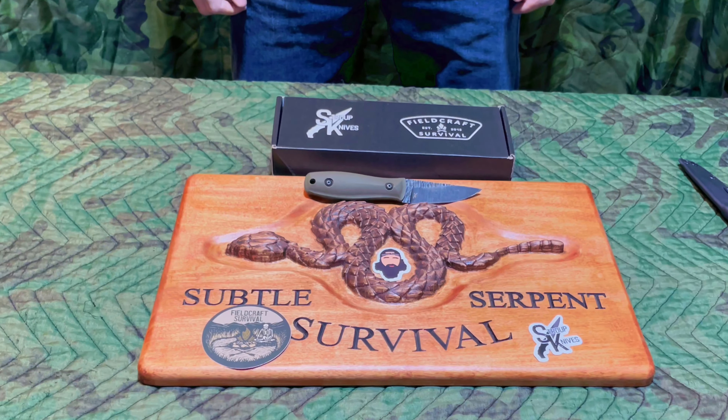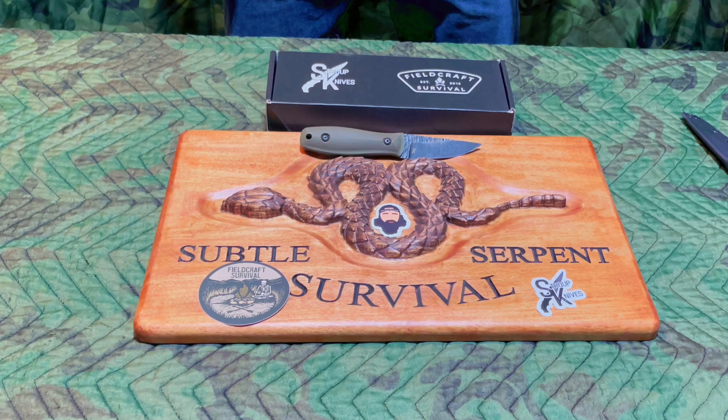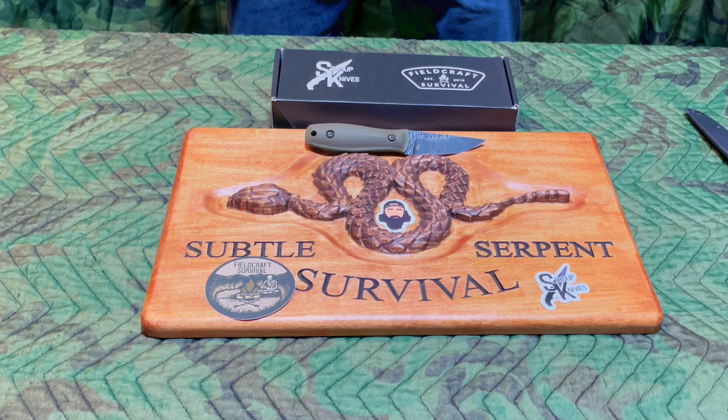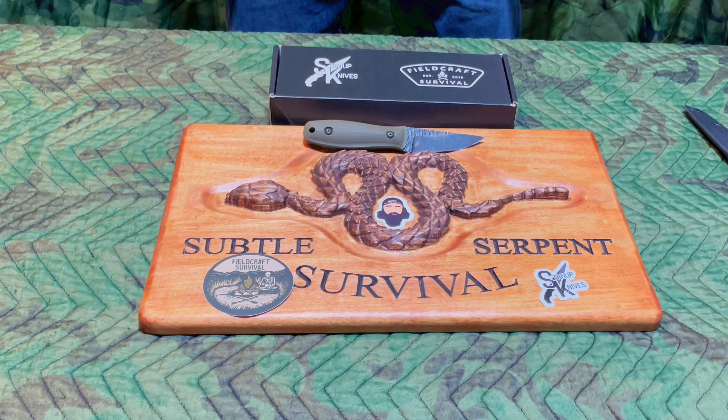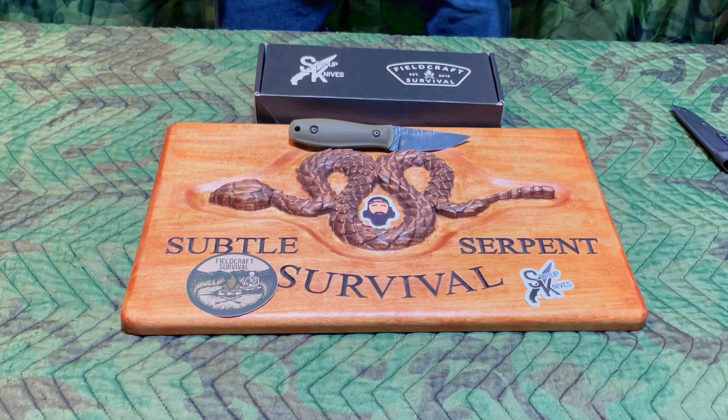If they make another run of these in the future, I would definitely recommend picking one up. And if not, still go check out Fieldcraft Survival for some in-depth training and some cool products. And check out Stroop because he'll have a blade for any taste. Thanks for watching, and the links will be in the description.